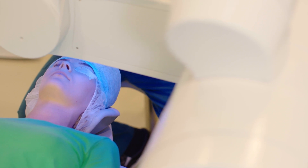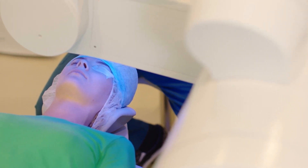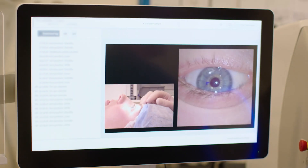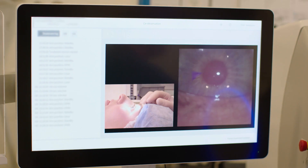This machine is a next-generation device. That brings ease of performing the procedure because of the added tools — the centration, the cyclotorsion — and then the speed of lenticule creation. So it means that any eye movements that might occur during the cutting are effectively eliminated.